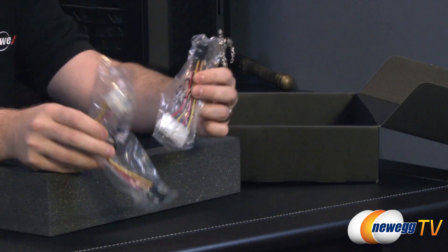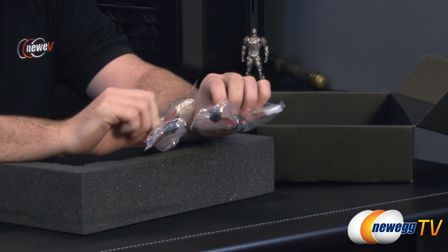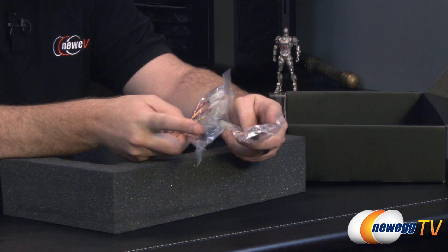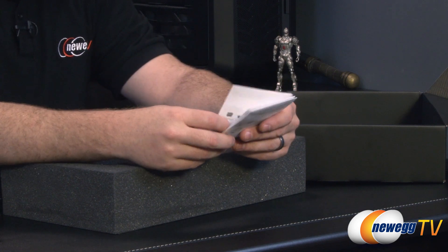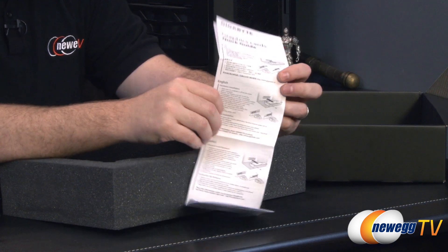We have a couple of power adapters right here, because you do need an eight-pin and a six-pin PCI Express graphics power connector. These will take a couple of Molex plugs, but honestly if your power supply doesn't have these natively, double-check your wattage — you may need to upgrade your power supply to make sure you have enough power for this card, but you have those adapters as an option as well.